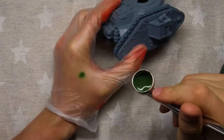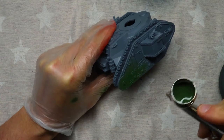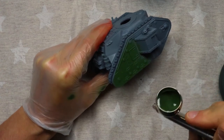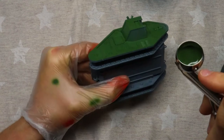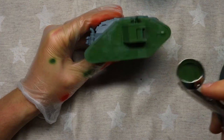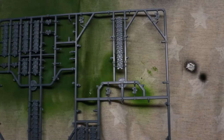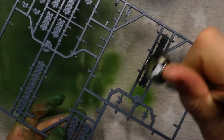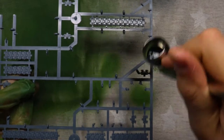We're going to start the painting process simply with an undercoat of green. This is NATO green from Vallejo Color. For the tracks, I just leave them on the sprue for now and I'm just going to undercoat them with a black primer. Once it's dry, we're going to put some metallic on it. Black is a really good base for metallic colors.